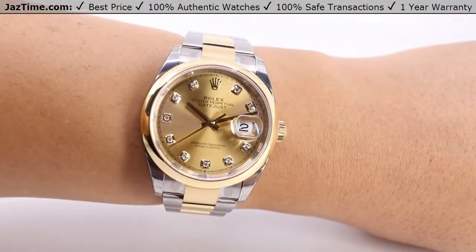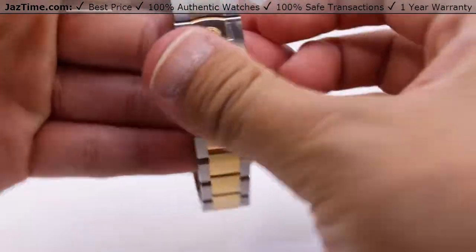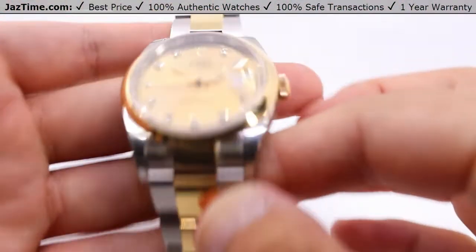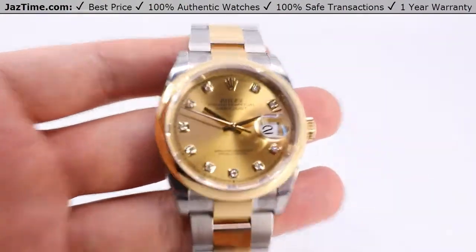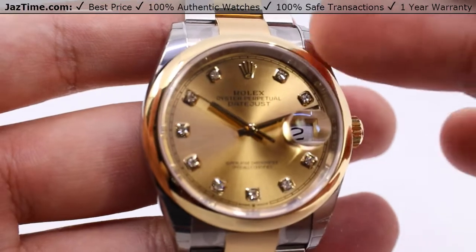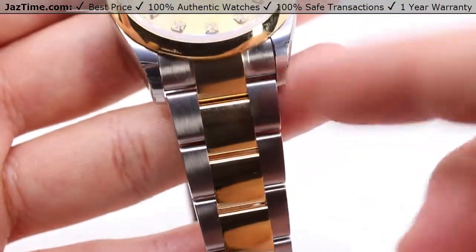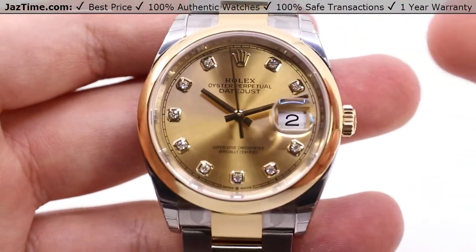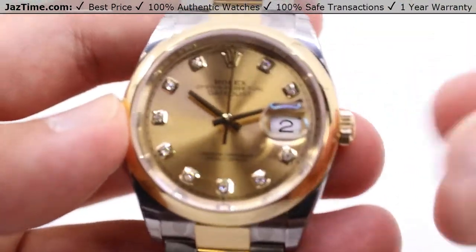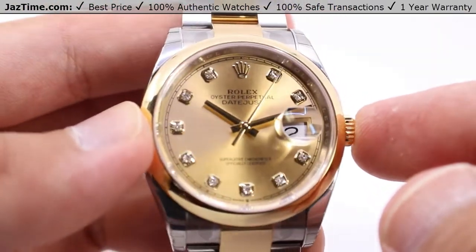So that's enough of what I think — what do you guys think about this watch? Let us know down in the comments below what you think about this Rolex Datejust 36 with the smooth yellow gold bezel, the champagne dial, diamond hour marks, and two-tone oyster bracelet. If you liked this video, hit the like button. Be sure to subscribe if you haven't already and hit the bell notification so you can be notified when we go live with another video like this one.